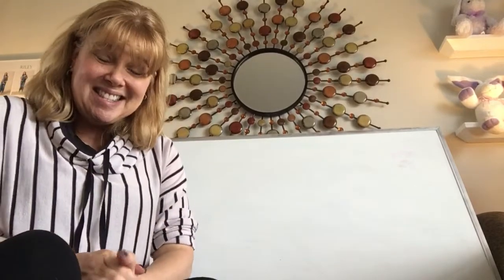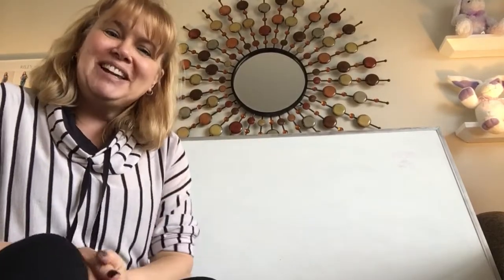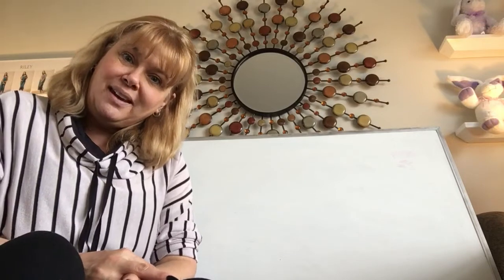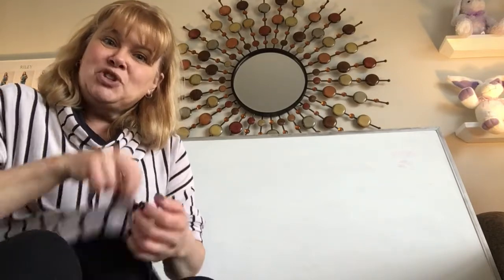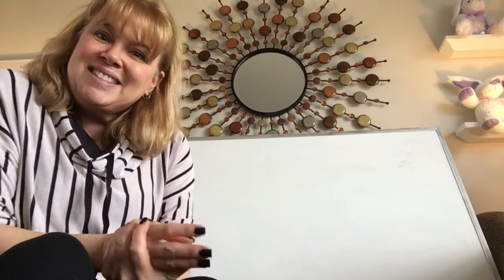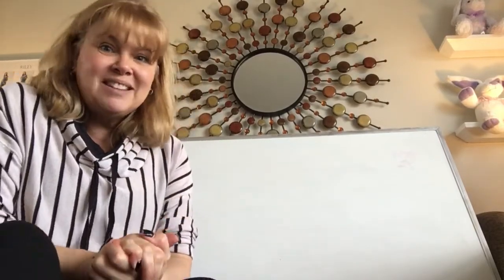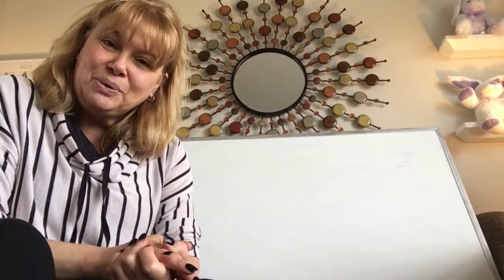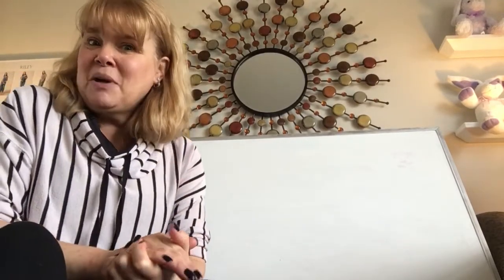Hello, first graders, and welcome to Music Monday for Monday, April 6th. It's your buddy, Mrs. Hill, right here, and I miss you so much. Welcome to those friends who weren't able to see the other Music Mondays. So today is Music Monday.